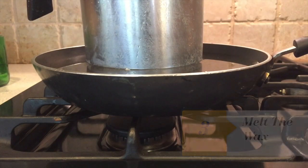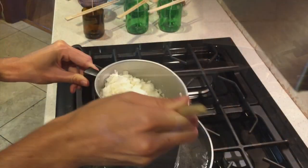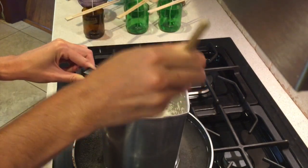Now we're going to melt down our wax using a double boiler. This is important so that you don't burn it. You're going to keep stirring until the wax is totally clear and there's no chunks.